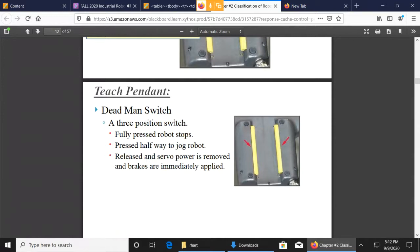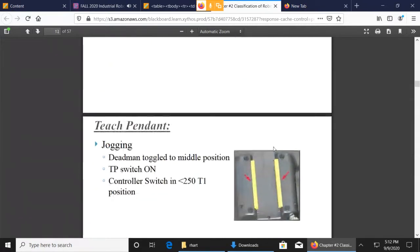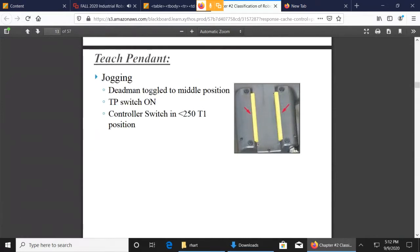The dead man is a three-position switch, so you've got to press it right in the middle to get the robot to move when you're in teach mode. You also have to have the Teach Pendant on. When you're in T1 mode, the fastest the robot can go is 250 millimeters per second.